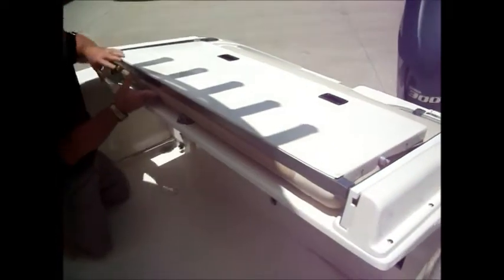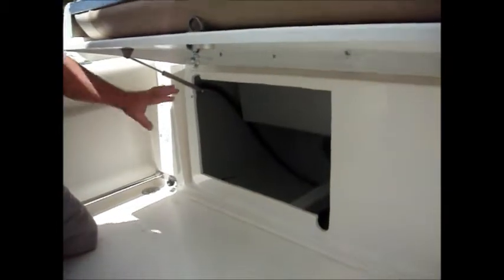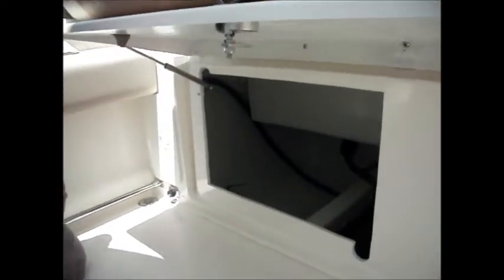It easily folds out of the way. And then if you need access to the bilge area — which is always hard on most all boats — you've got big access to get down in there, change any of your pumps, do any kind of maintenance work that you need to. Very nice access to the bilge area.